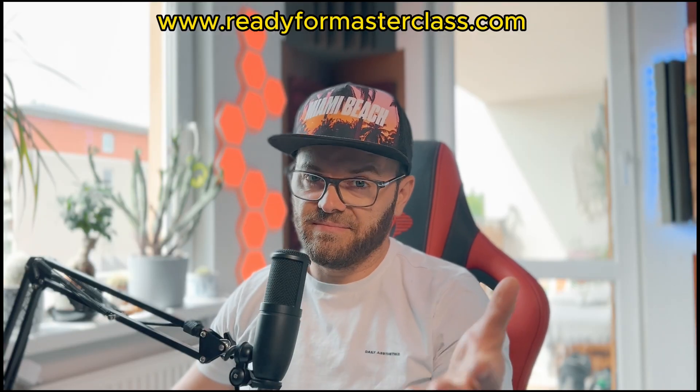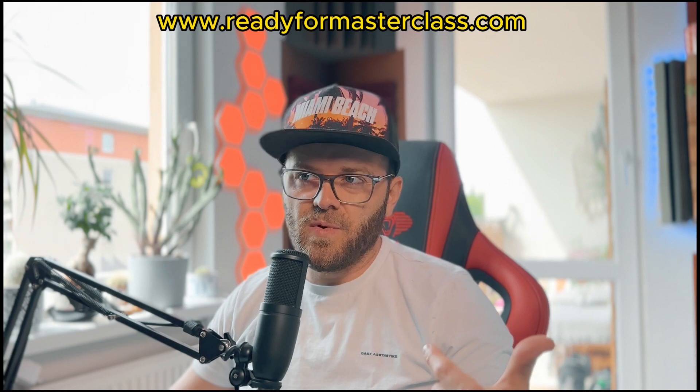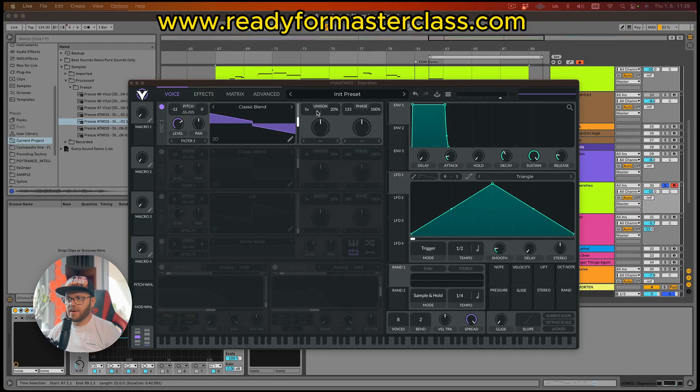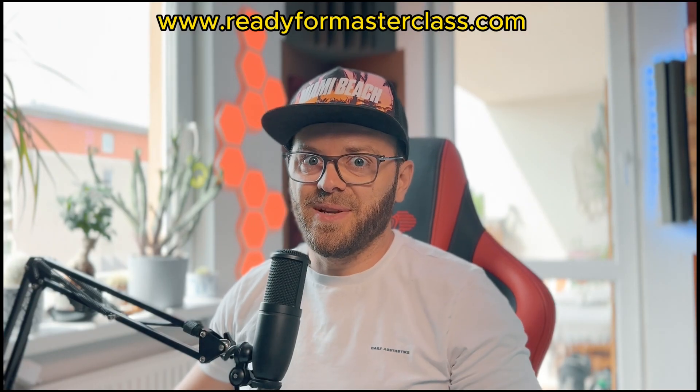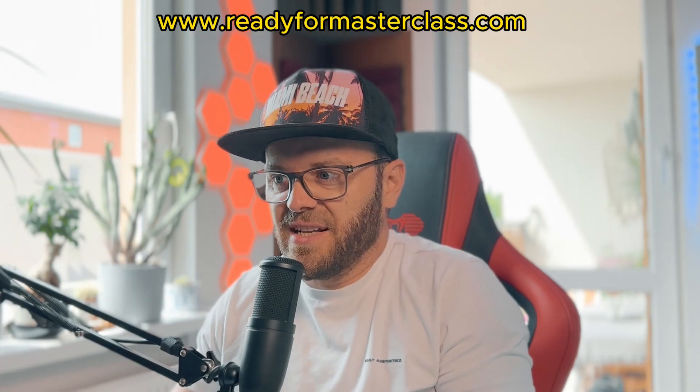It looks a little bit scary at the beginning, but it's not. We're gonna be using the classic blend. I'm a trance producer, so let's put it to 138. You can right click here and enter a value — so let's go 138. It will probably sound weird, so let's put it down by an octave. You can hold Shift and transpose it by an octave. We're gonna put the unison to two voices and put them a little bit close together. Love the sound — it actually sounds very analog.